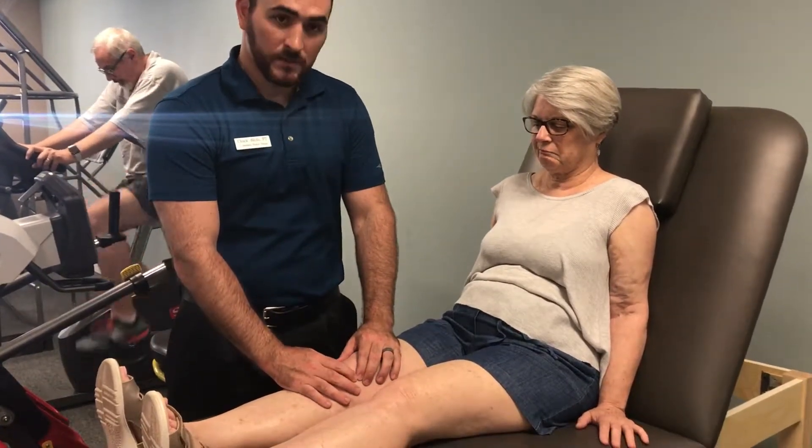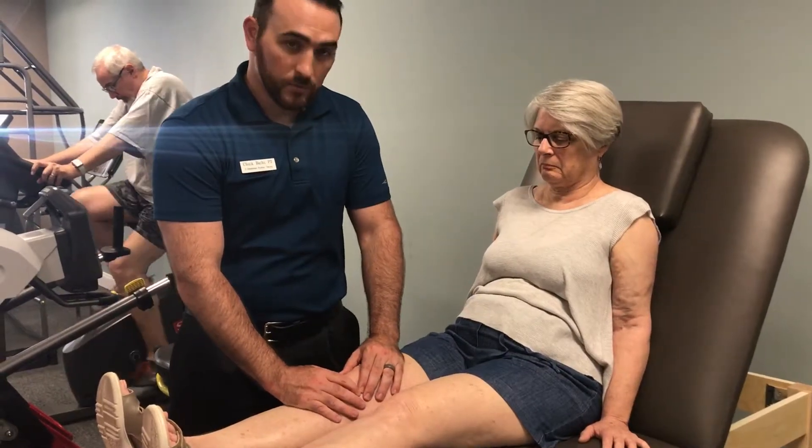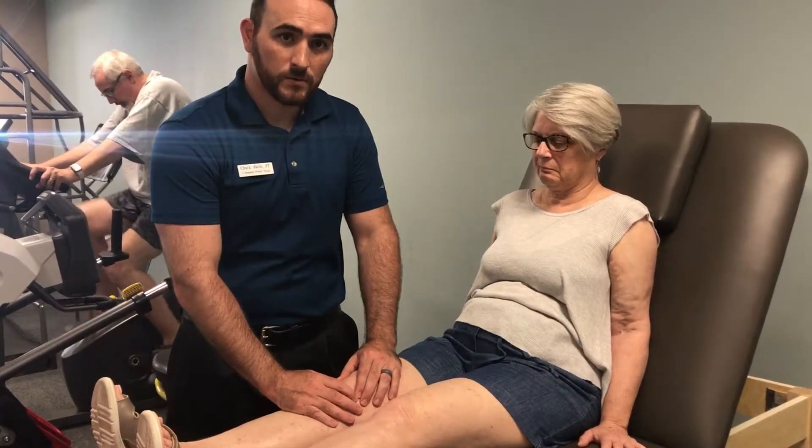So I'm placing my hands on the patella, palpating for the borders of it, and I'm just gently pushing the patella from lateral to medial.